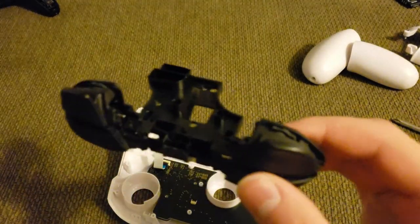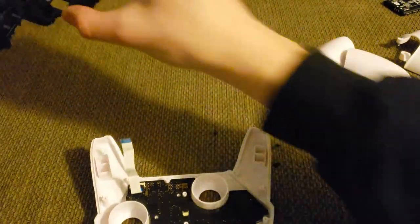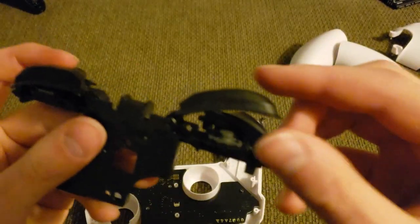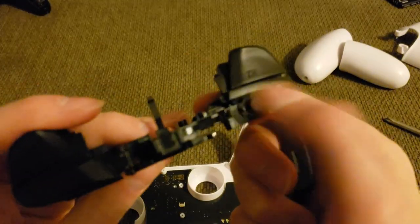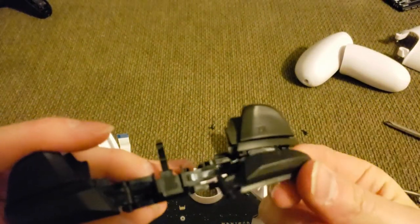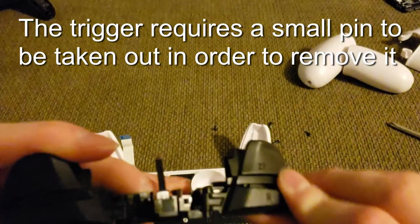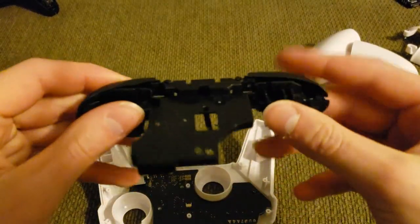Once you undo those screws, lift the entire trigger bumper button assembly out and set it aside — it doesn't need to be painted. If you really wanted to paint it, you could take out the rubber pad things and take off the triggers. The bumper buttons just swing up and out. There's a little stripe visible between the bumper button and the trigger button on the outside of the controller, but it's not very noticeable since the buttons there are black anyway and they blend right in.